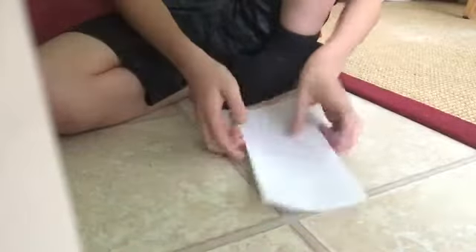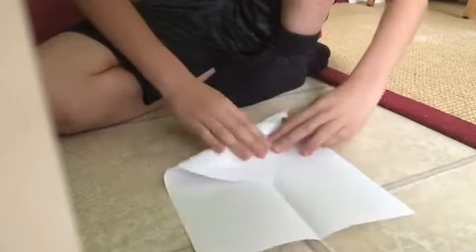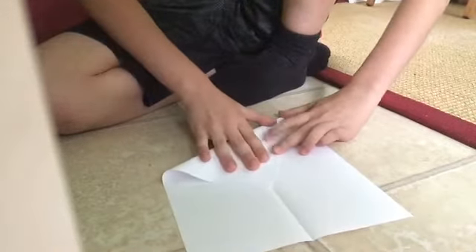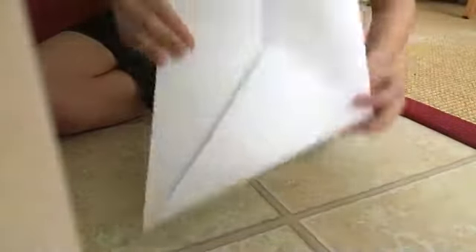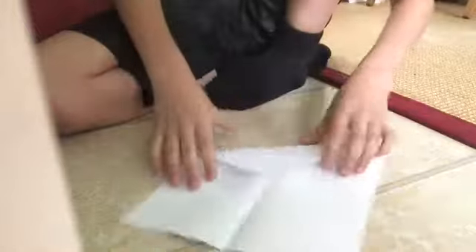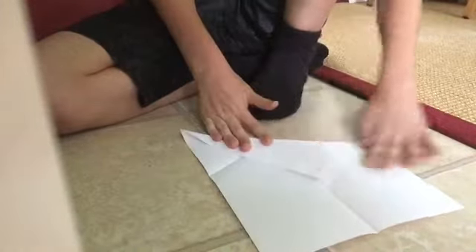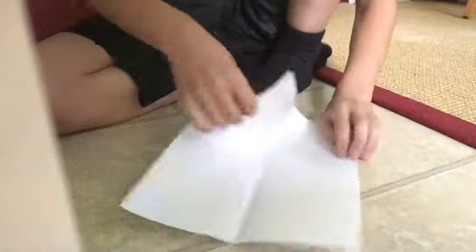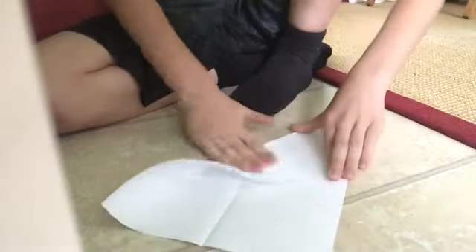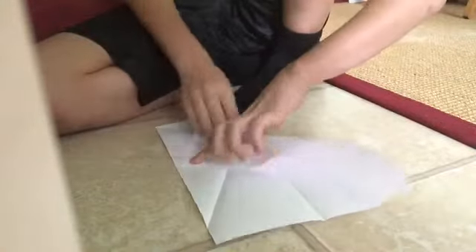You fold this upwards like this — I'll show you what it looks like. You'll get this shape. Then you fold that, and you do it again on the opposite side. Unfold that, and then you fold the corner onto this line that you've just made — this crease. Unfold that, and then the other side. You get the idea.